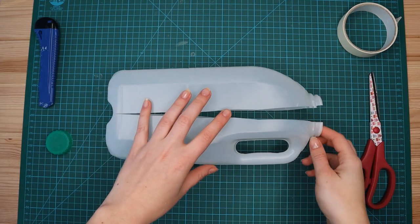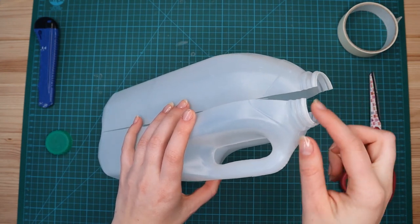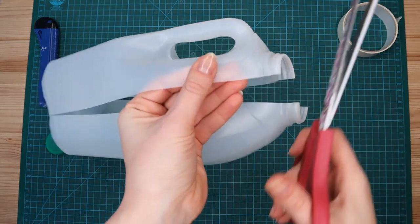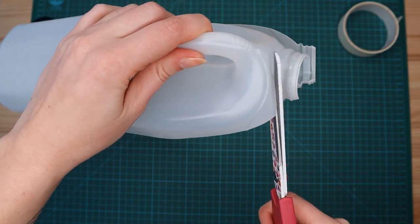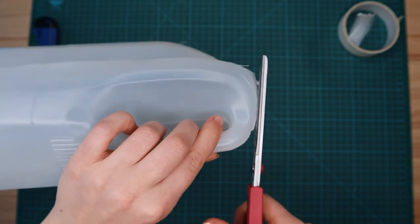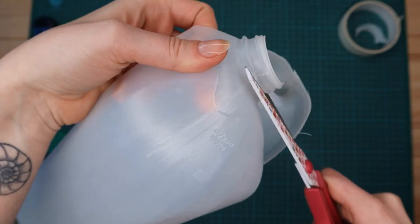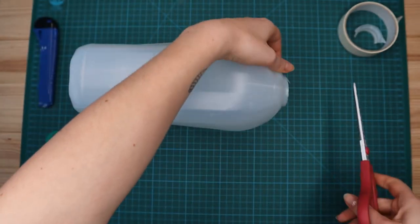The next step is we're going to cut the neck off of the milk bottle. These two bits here we're going to remove and put to one side with the bottle lid, as they'll be used for a different part of the skull. Just use the scissors on each side — mine went flying!